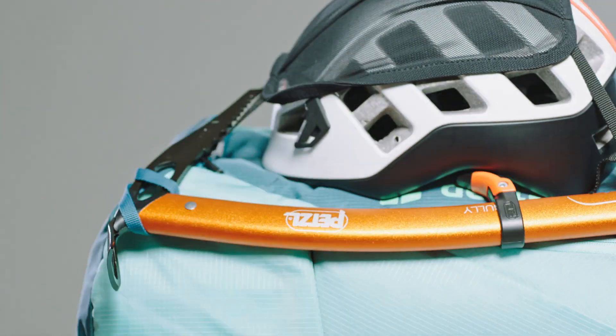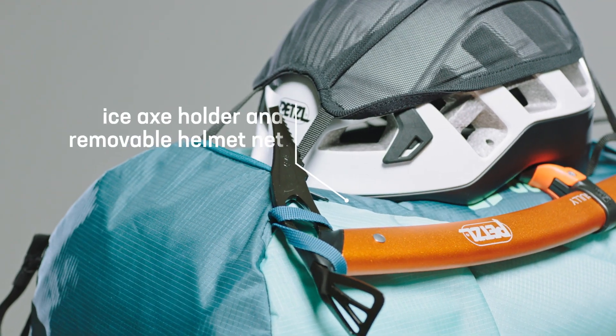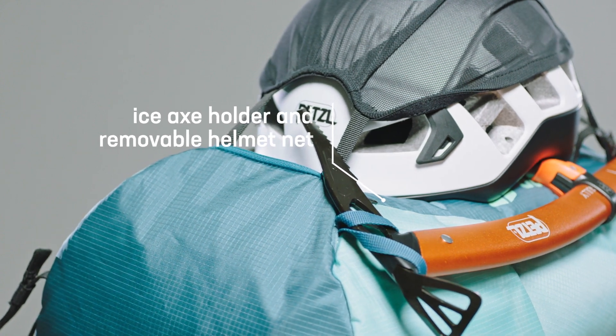There's also an ICE-X attachment and helmet holder on the front. Both are stowable.